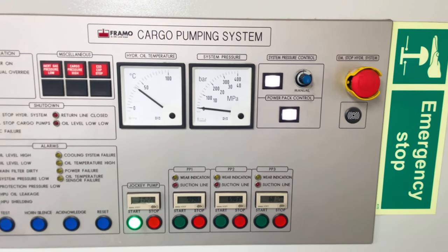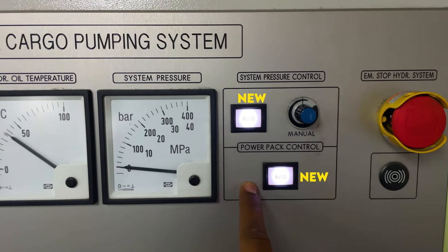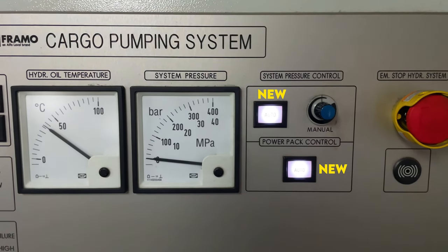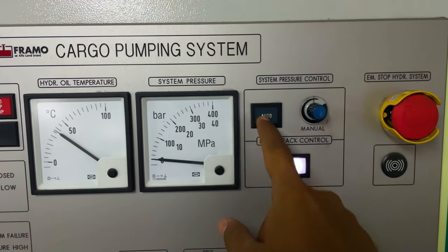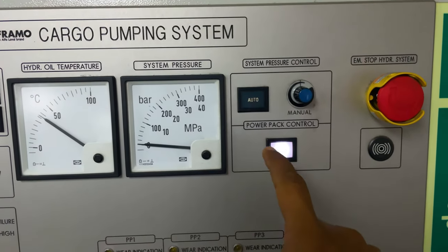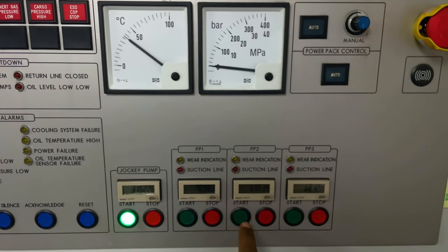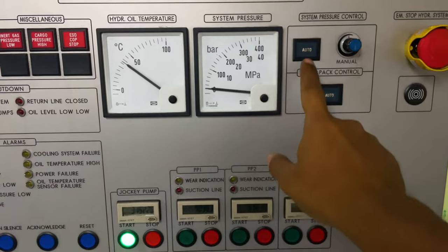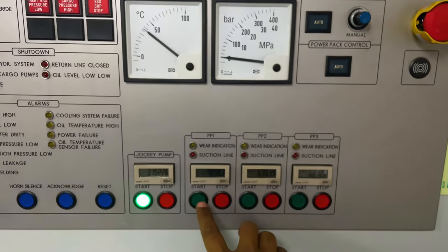On the latest vessels which were recently delivered from the yard, they have added this auto function. So once we have to start the power pack, make sure we deselect this auto function first by pressing it, and then start whichever power pack you want.